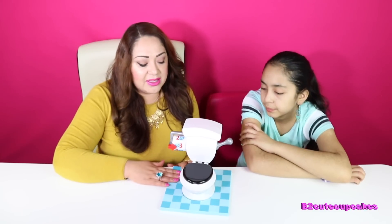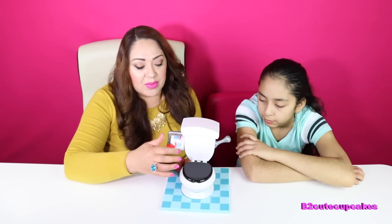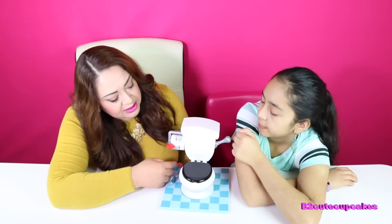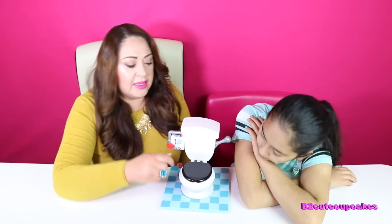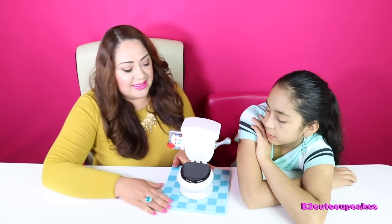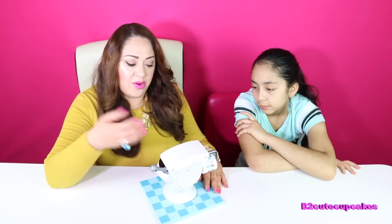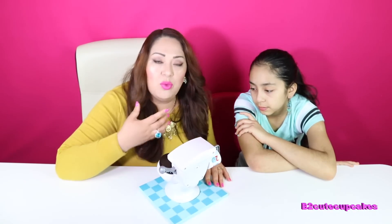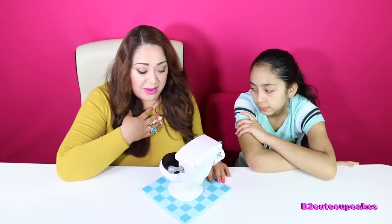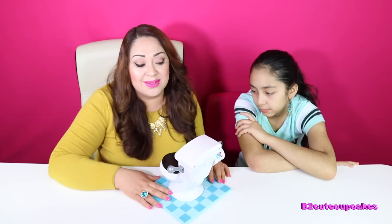Okay cupcakes, so how this game works — or challenge, whatever you want to call it — is that you have to spin this, and if it lands on a number, you have to pull this that many times with your face right over it. It might splash water in my face. The toilet water might be splashed in my face and that would be gross, but it's just water. So we're going to pretend it's pee or poo.